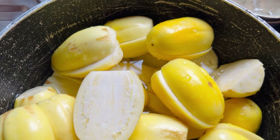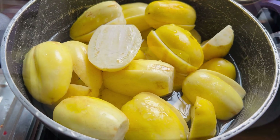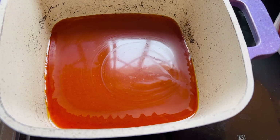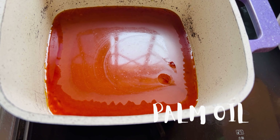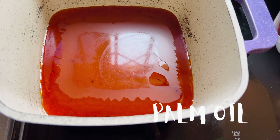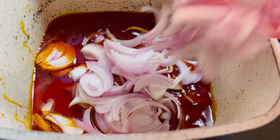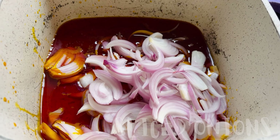So guys, come along whilst we prepare this delicious stew. We are going to add some water and cover it up while it boils, and then go ahead with our main stew. In a pot, we are going to add some palm oil and then our sliced onions. We are going to fry those sliced onions for some time in the oil.